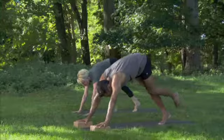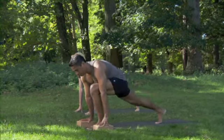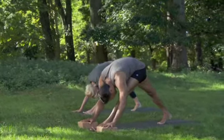On the next in-breath, bring the right foot forward between the hands into a lunge, and on the out-breath, lengthen back into your stretch.